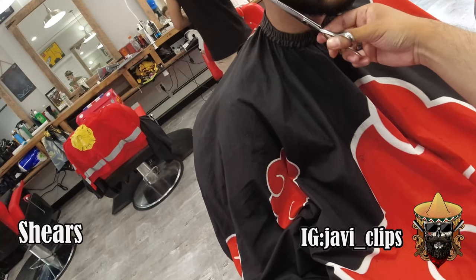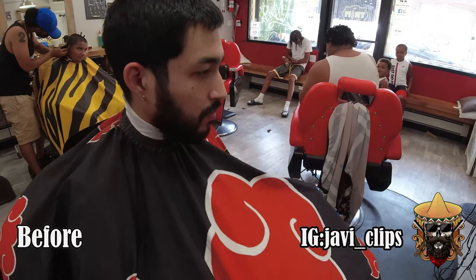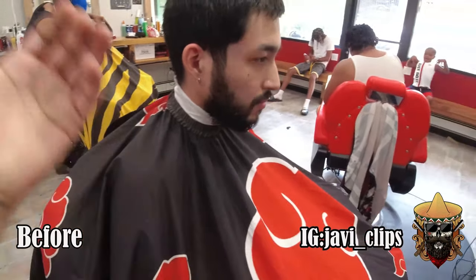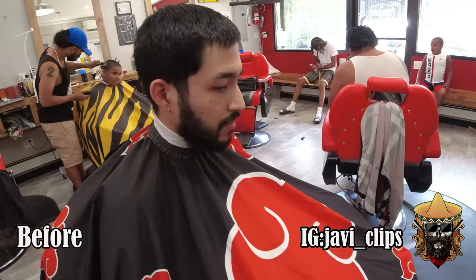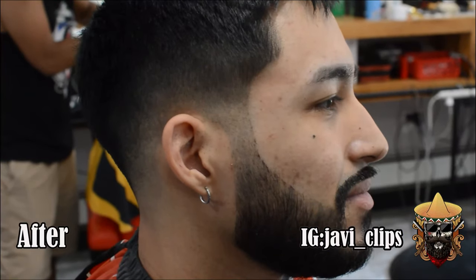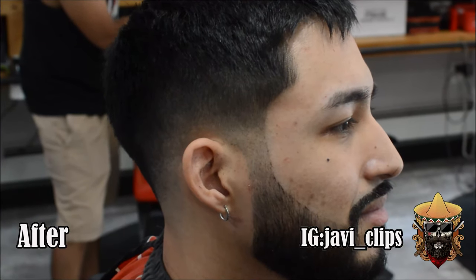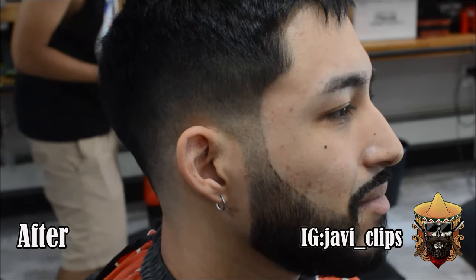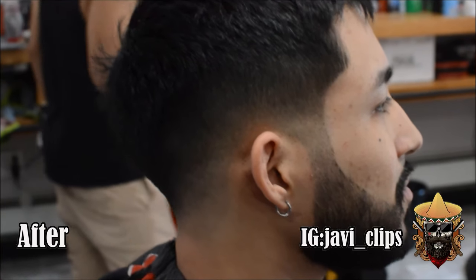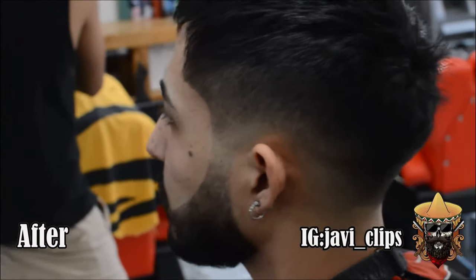This is what he looked like before — my man was looking a little rough. You know what changes a man's life? A haircut. Look at that — a low skin fade, beard work, eyebrows done, texturized top. It couldn't be better than this. Hope you enjoyed the video — subscribe, like, comment. I'll see you on the next one. If it's not Javi Clips, you're getting clipped.